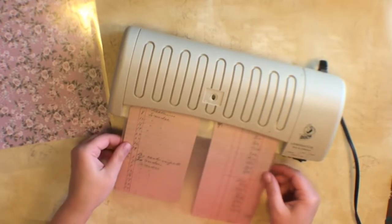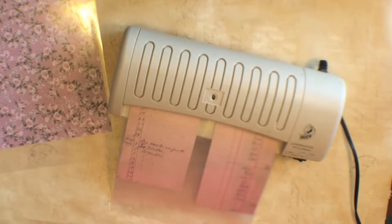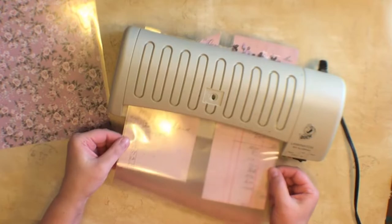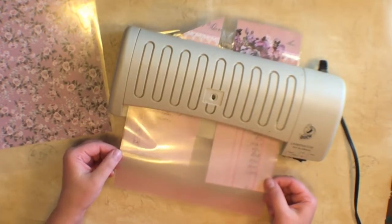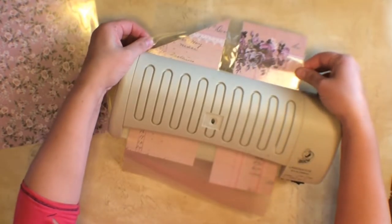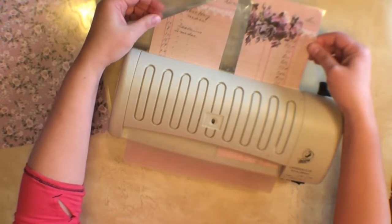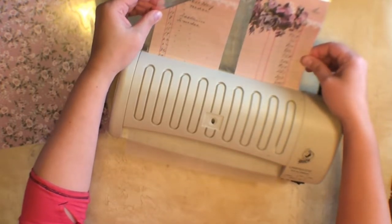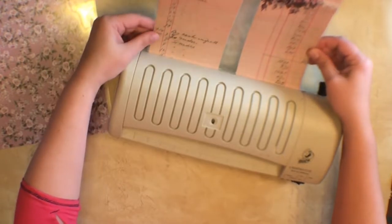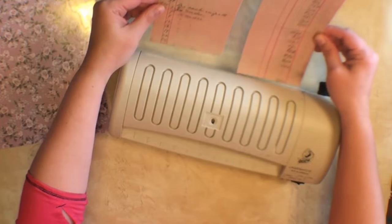It's not going — of course it's not working because we're on camera. It's giving me troubles today. I just got this at the thrift store so it's just an older one, got it for five bucks — I should probably invest in a newer one. Since it's giving trouble and not laminating great today, I'm going to run it back through just to make sure it seals good.